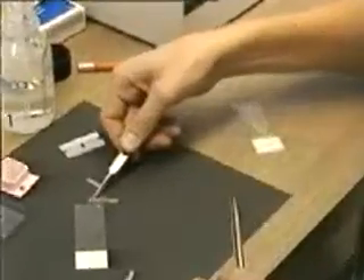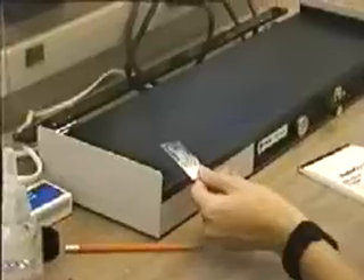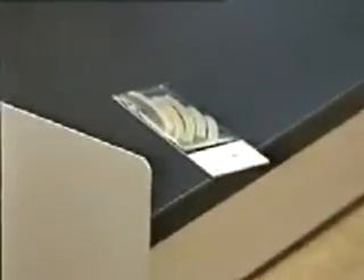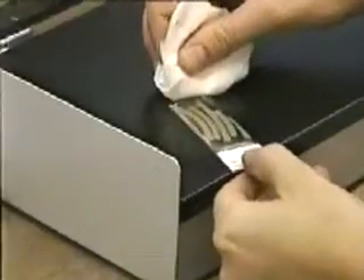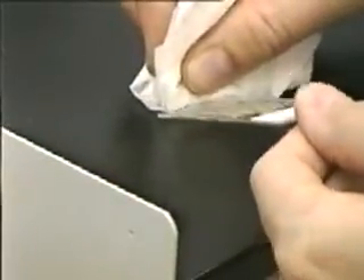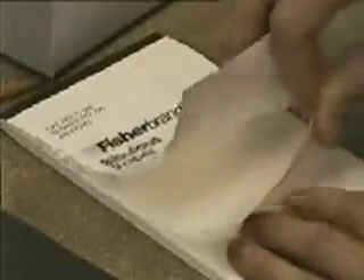The ribbons of sections can be placed in a particular order so that serial sections can be traced. The slide is then placed on a warming table to evaporate some of the fluid and to help the sections adhere to the glass. After a period of time, the excess fluid can be blotted off with a tissue. Additional blotting is performed using a bibulous paper that absorbs like filter paper.